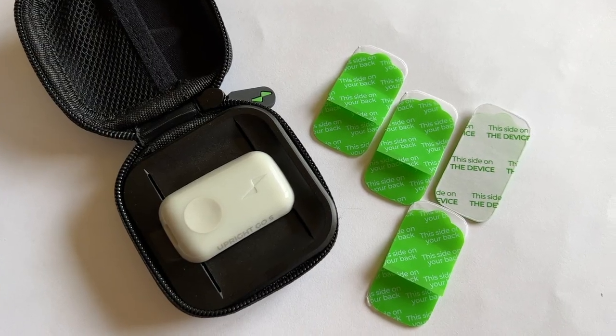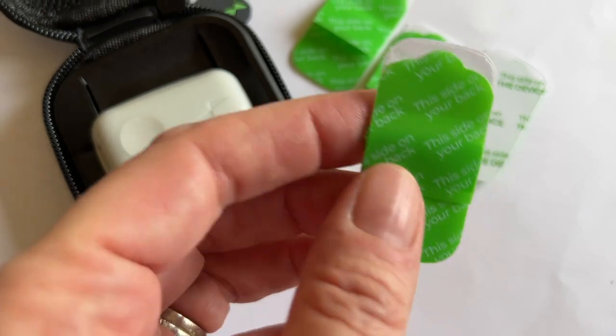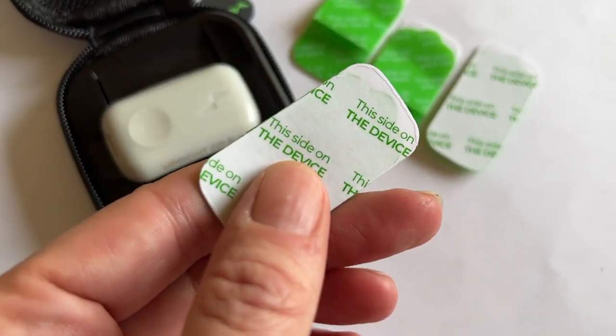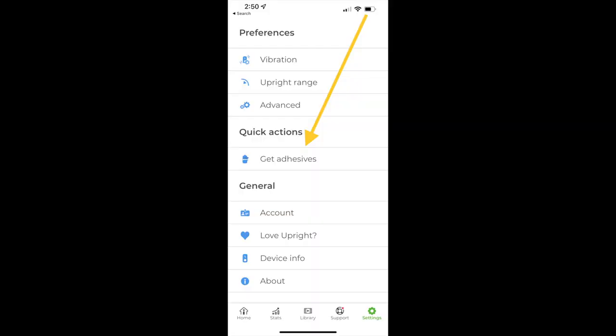Let's talk about these adhesives. Initially I wasn't too sure about them, and figured after my supply ran out I'd be hard-pressed to want to pay for more. Turns out the company makes it pretty easy to reorder — you can grab new ones in the app at about a dollar a pop. They are definitely reusable, though not surprisingly they're most sticky during their first use and less so across subsequent wearing. Upright says you should be able to get about 10 uses per pad, depending on your skin type, sweat, and how many times you're sticking and unsticking it. I'd say in my testing I could probably stretch that 10 uses, but that's about accurate for me.